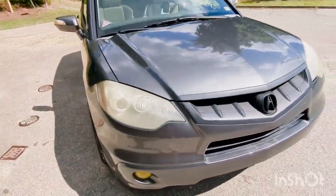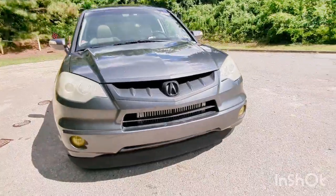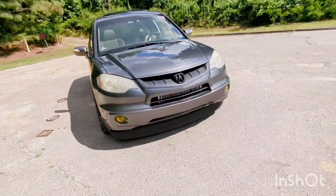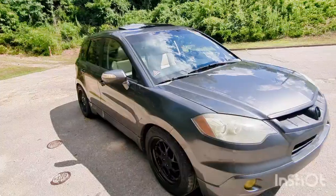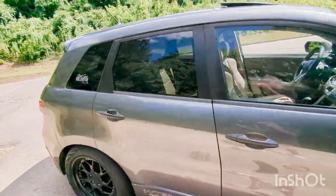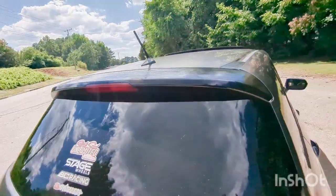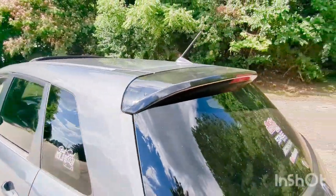We've got the front now which we're gonna go over in a bit. But yeah — blacked out grill, LED lights, yellow tinted fog lights. I mean nothing crazy — it still looks pretty stock other than it being lower. I also did a paint job on the spoiler — it was in much worse condition before I painted it.